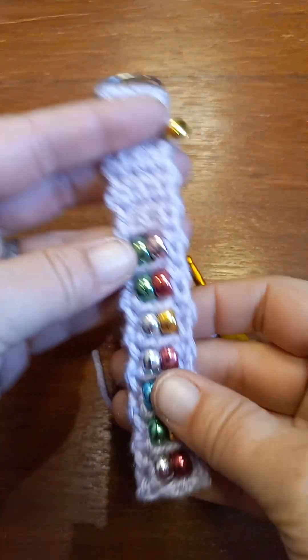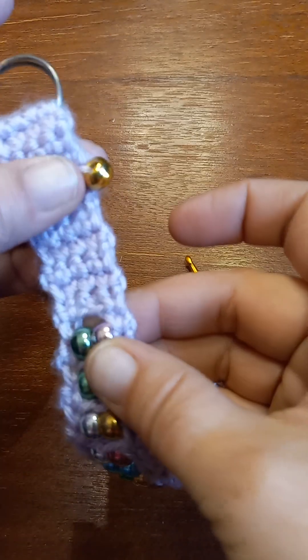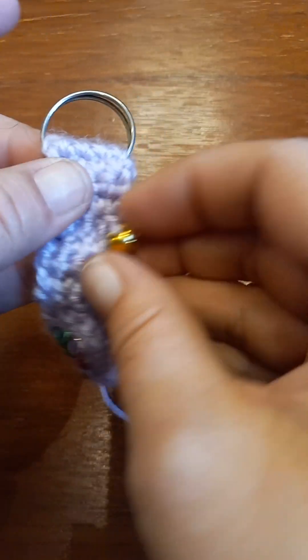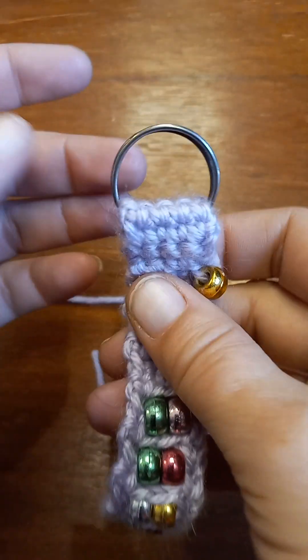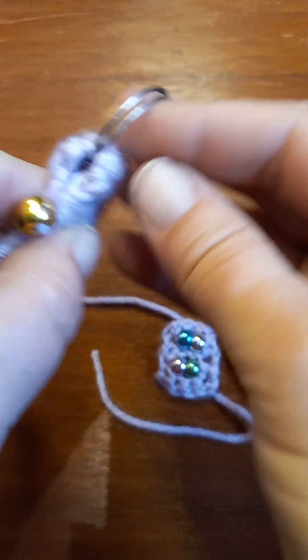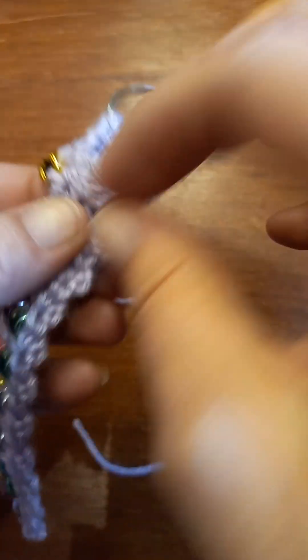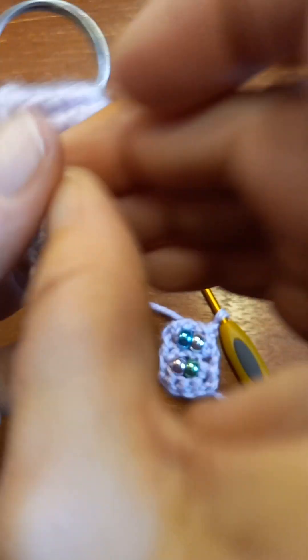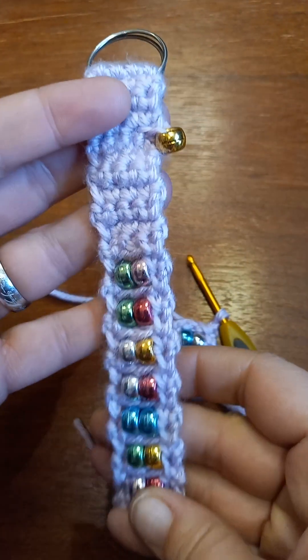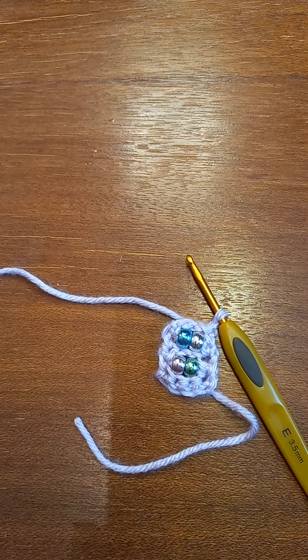After I added my beads, I just went and did a few rows of single crochet — and I just put that one extra bead there just for fun. I went ahead and folded my work around my keychain ring and just whip stitched it. And boom — you have a fidget keychain!